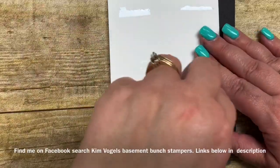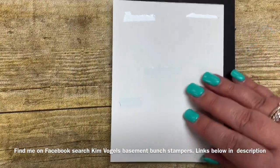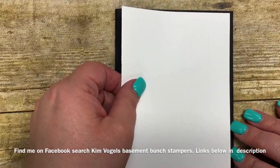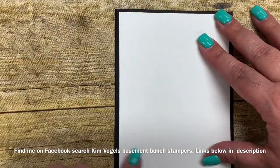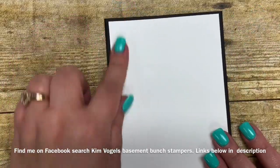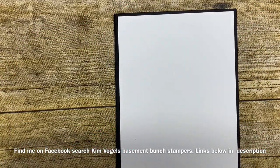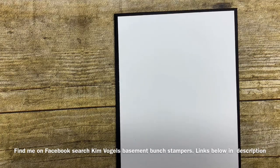If you're not following me on Facebook yet, I encourage you to search for Kim Vogel's Basement Bunch Stampers. I do Facebook Lives every Thursday night at 7 p.m. Eastern Standard Time and I'd love to have you be part of my group and my page. I go live on my page and in my group I post tons of different inspiration projects. Make sure you search for both my group and like my page.